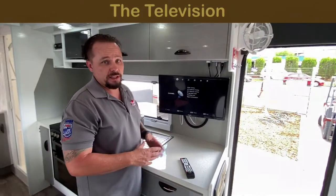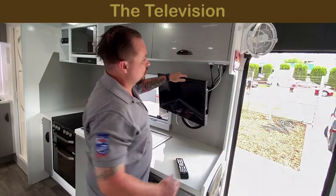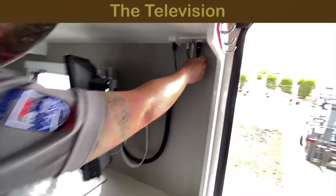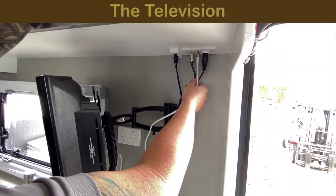TV tuning is very similar to any other TV you have in your household. This TV is 12 volt, so underneath here we've got our 12 volt connection, which is like a cigarette lighter adapter, and we've got our antenna and speakers connections.